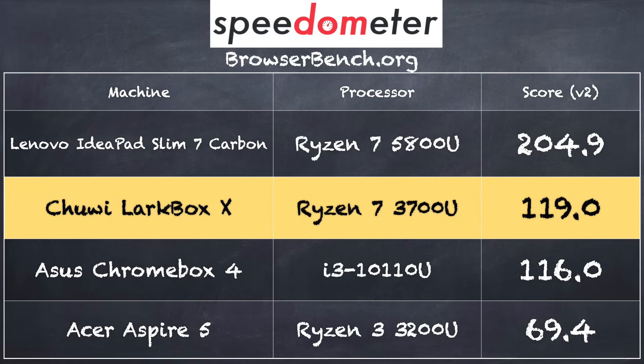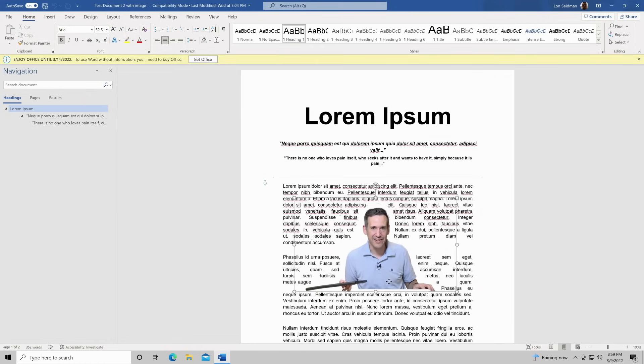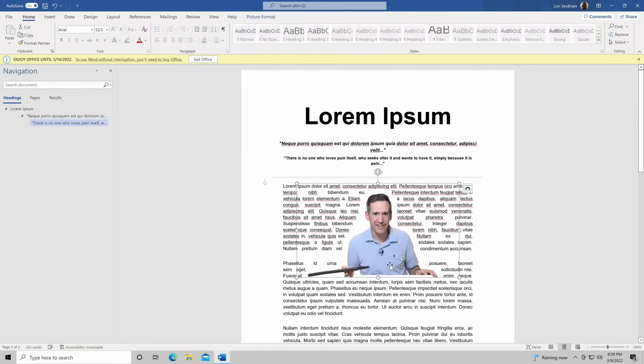On the browserbench.org Speedometer benchmark test, we got a score of 119. That's almost double what we saw out of a 3200U chip on a laptop reviewed a couple of years ago, but it's not as fast as the current generation Ryzen processor, which is two generations ahead of this one — but still decent performance. And if you've got work to do, Microsoft Word and Excel and everything seem to be running pretty nicely on here as well.